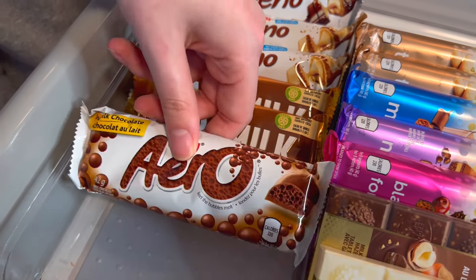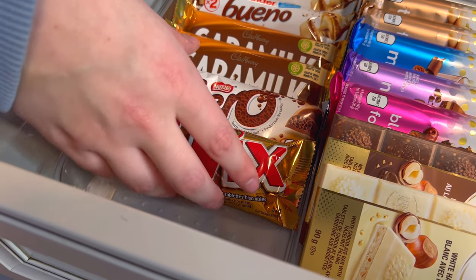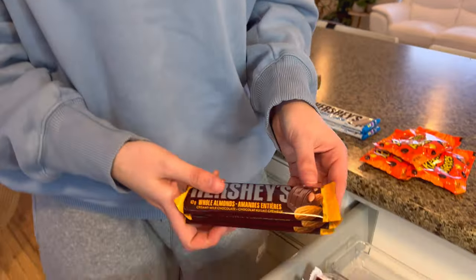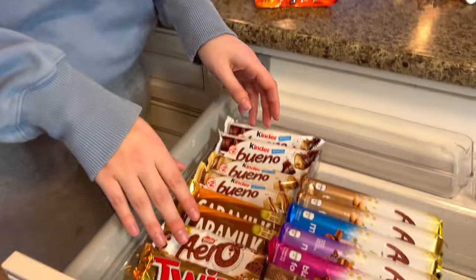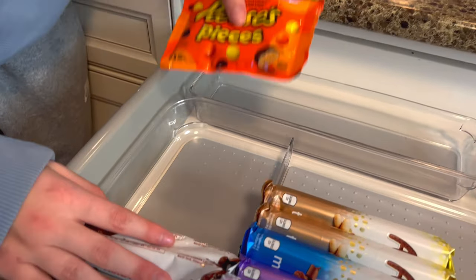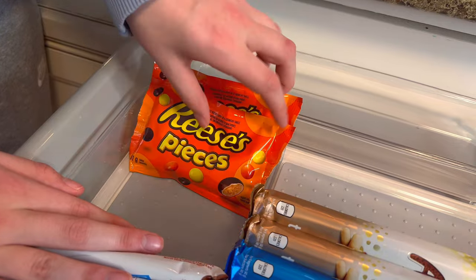Two of these and two of these. There's room for one more — I don't know what I could put there. Maybe we will add these Hershey's. No, these do not fit. That sucks. I have an idea — maybe I'll add those Reese's pieces behind everything. Let's try. Yes! Great. That works and it looks pretty great.